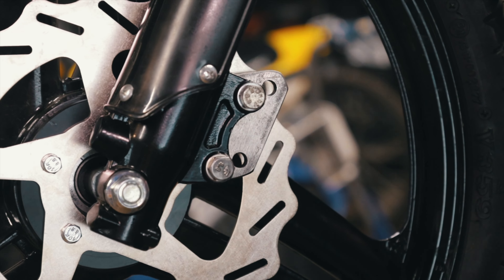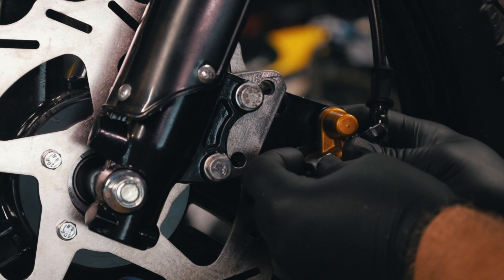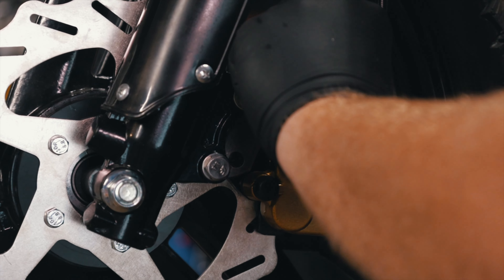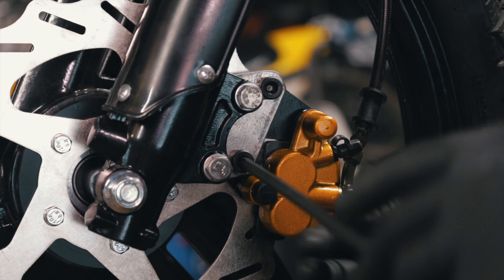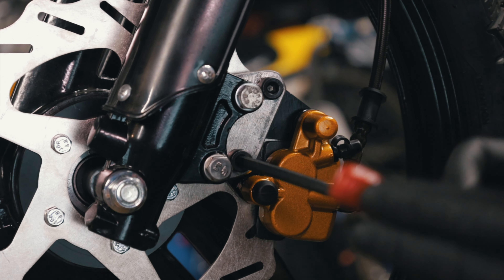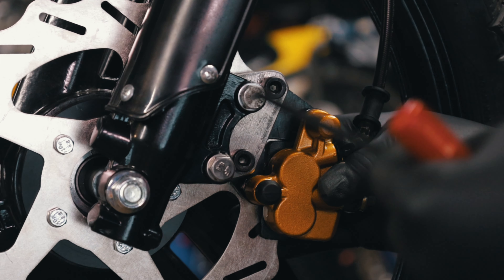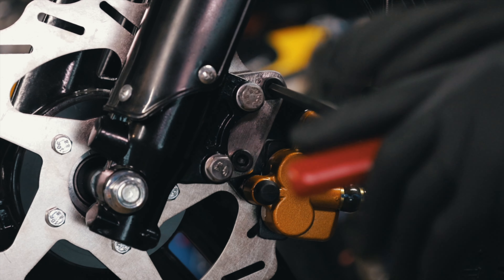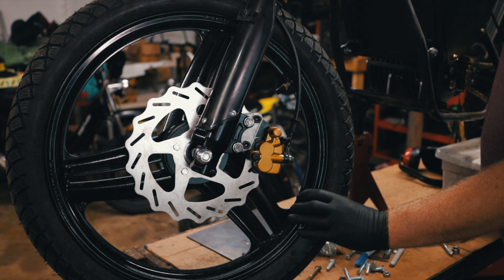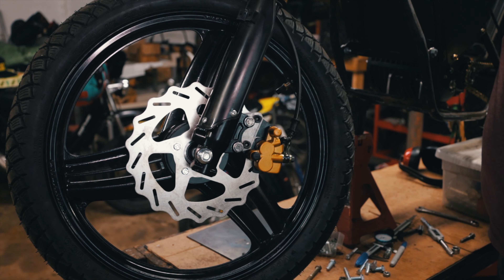I am going to take this apart and paint it if it works — I just really want to double check everything before I do that. Snug these down at the same rate. They feel super strong. All right, I think that's a win. I'm going to take it apart, paint it, and then put it back together.